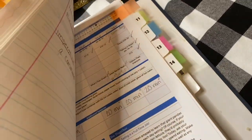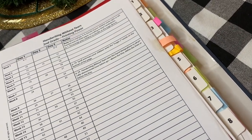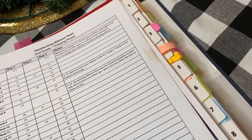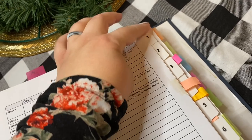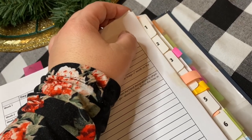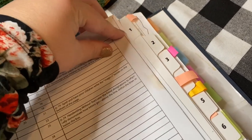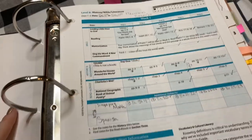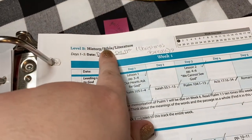You'll see it goes to week 14 — that's because we only used 14 or 15 weeks of it. Last year we didn't use it all; we started about Christmas time and that's how many weeks we got through. Each week has all subjects listed under the week number. Week one has all subjects right here — HBL stands for History, Bible, Literature.